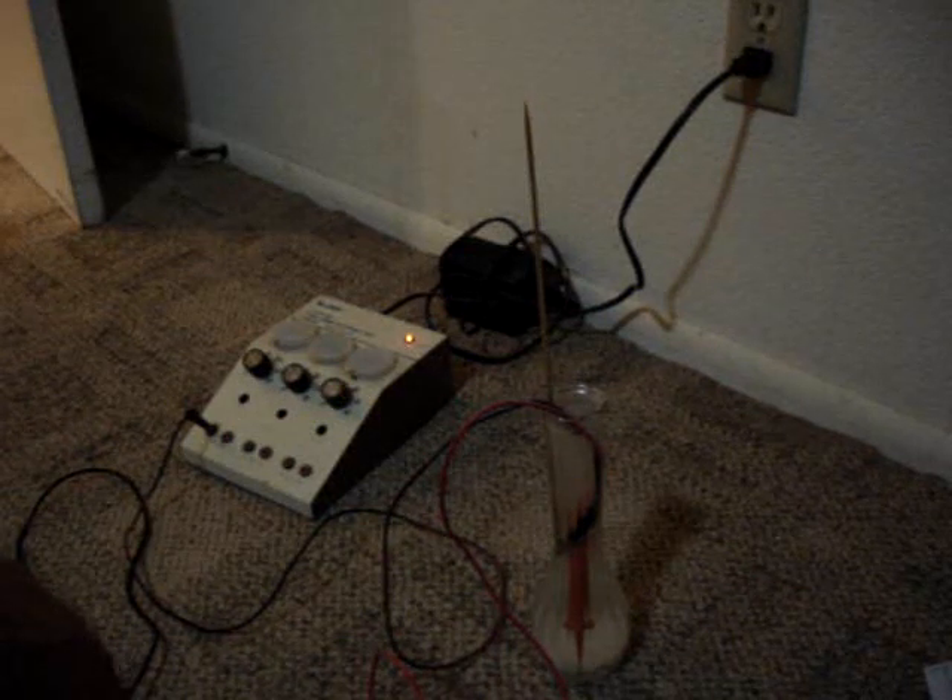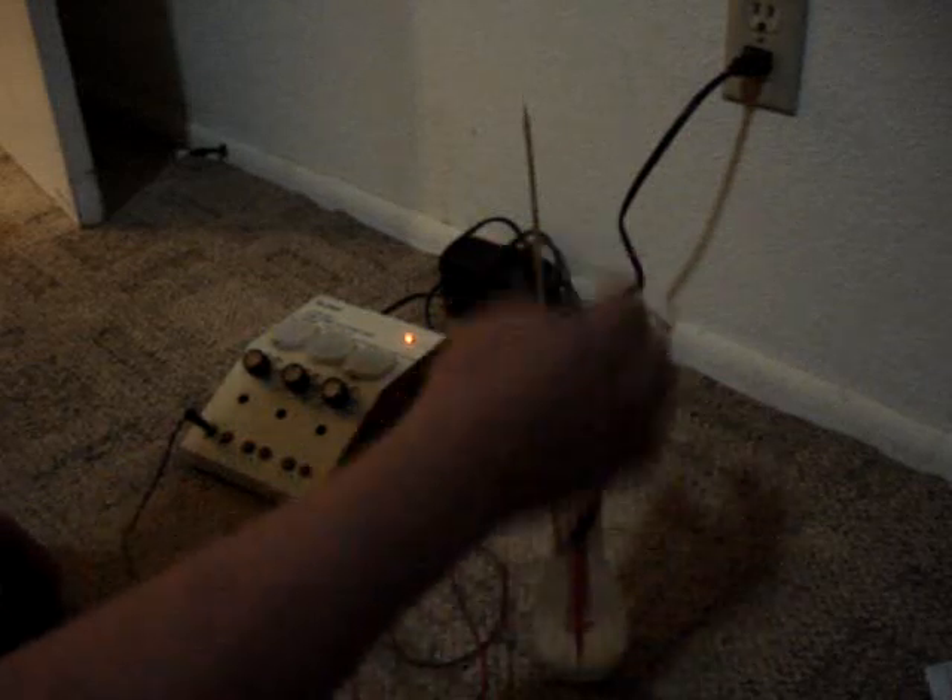What we've got here is a variable power supply, a vase with some salt water in it, and just the parts we have.